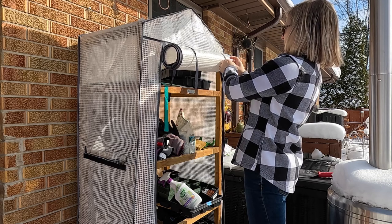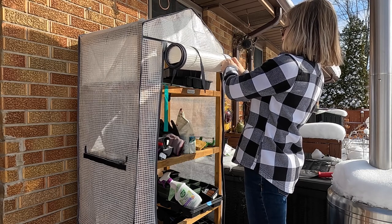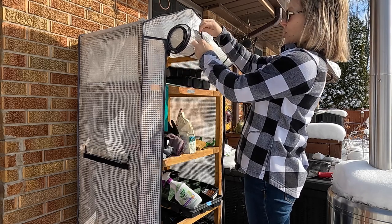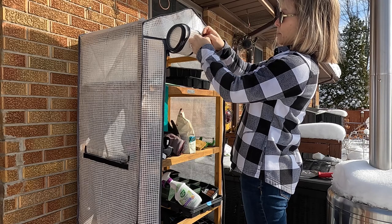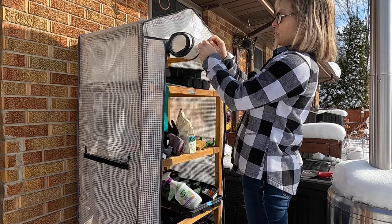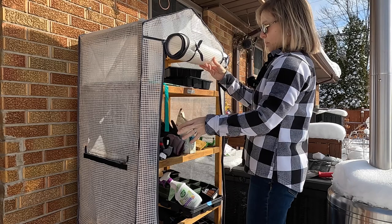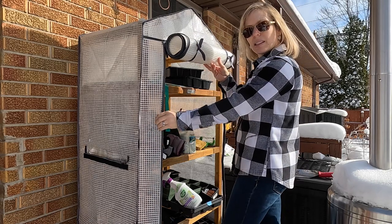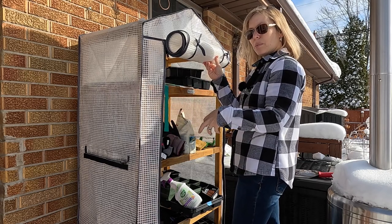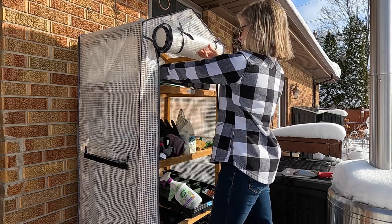Even when it gets down to freezing, the plants shouldn't freeze. Cold-hardy things like violets and pansies should be able to take some of those colder temperatures, but definitely not when they're initially put out. This also really helps with hardening off seedlings because they get a little bit of shade from the outer layer of plastic material that helps filter the sun so they don't get burnt while adapting to brighter outdoor light.